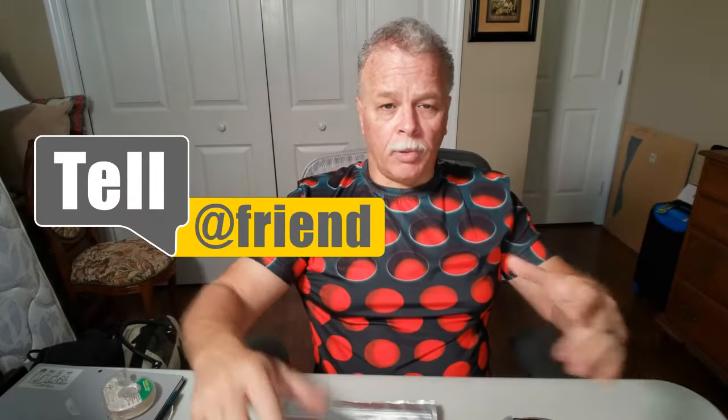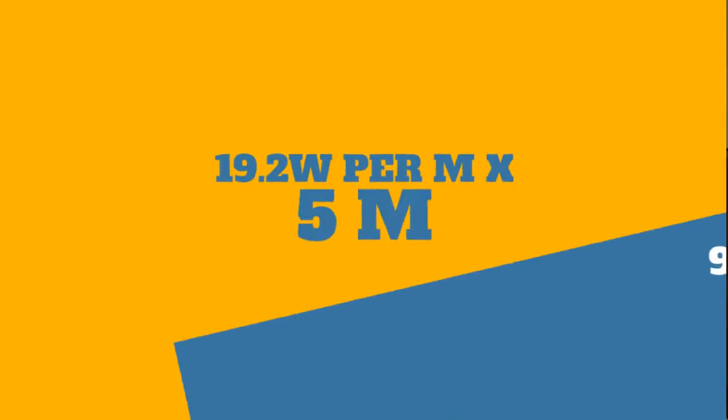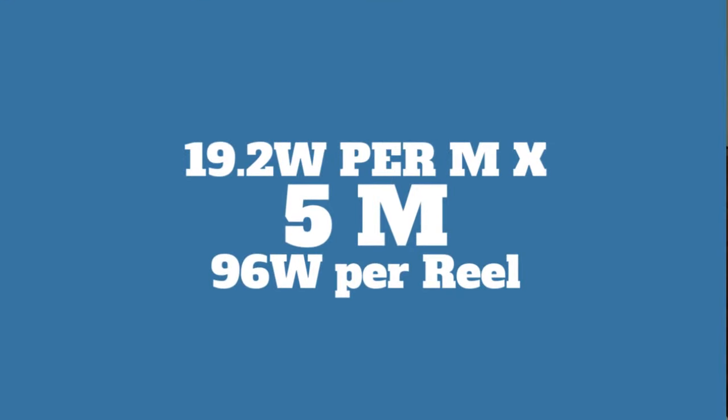I already have the calculations made up, but if you'd like to take a pen and paper and write this down, I'll also put it on the screen so you can save it for the future. You'll definitely need this. Now you want to take 19.2 and multiply it times five because it's five meters. So 19.2 times five gives you 96 watts — that's 96 watts per reel.